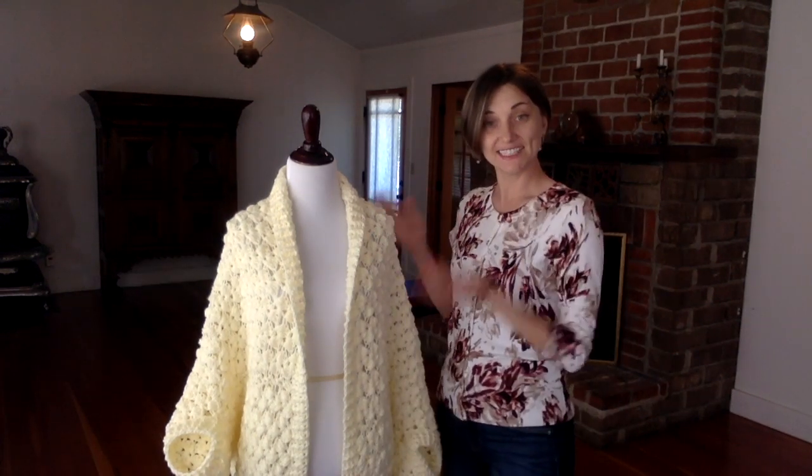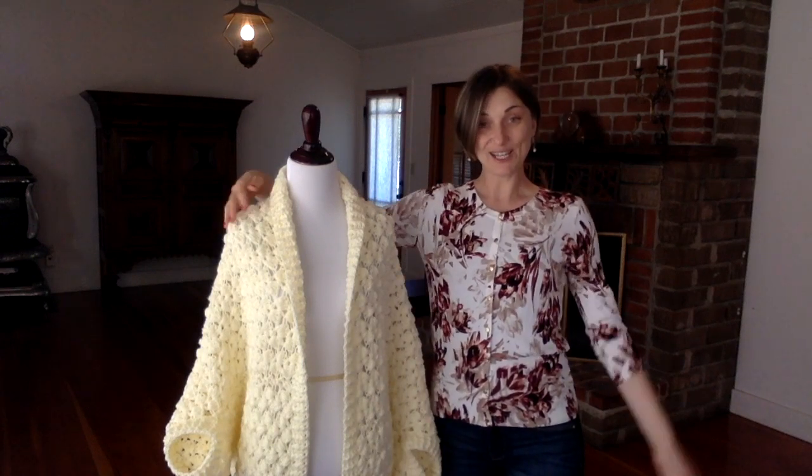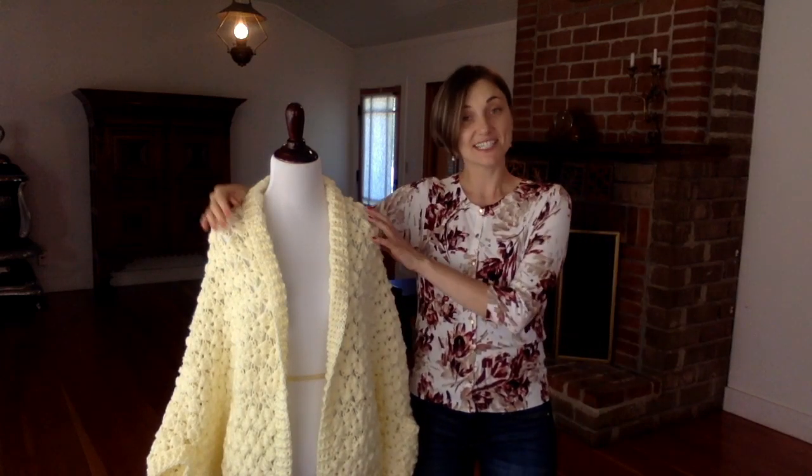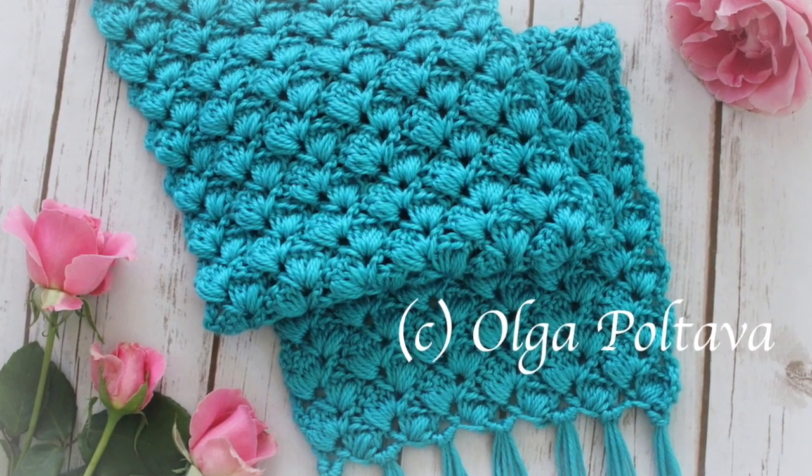Hi guys, welcome to my crochet channel. This is my most recent crochet creation: a cocoon cardigan. You've seen crochet cocoon cardigans before, they are quite popular right now, but this is the first ever cocoon cardigan that I've made. The stitch that I used is the same that I used for a scarf not long ago.